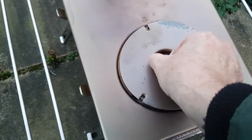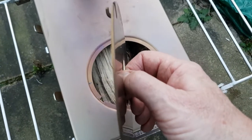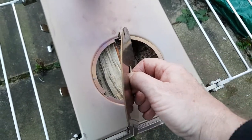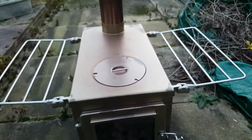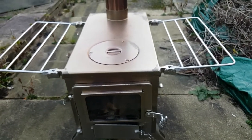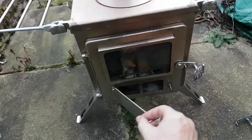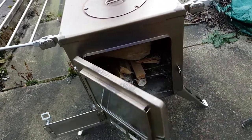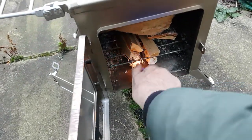The top obviously comes off. As you can see, the wood is in there all ready to go. Look at the thickness of that metal steel — can you see that thickness? They're built like a tank, 304 stainless steel. They're going to last a lifetime, absolute lifetime. So I'll fire it up and get a bit of warmth because we're still in winter in the UK.